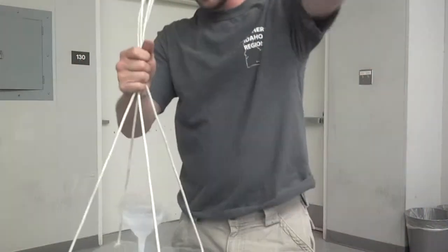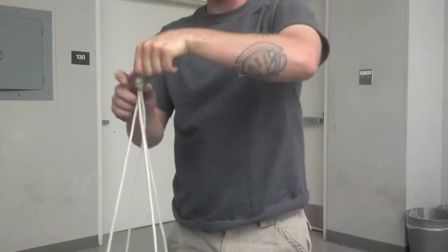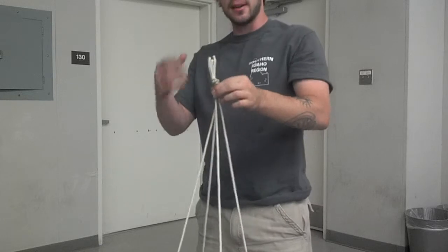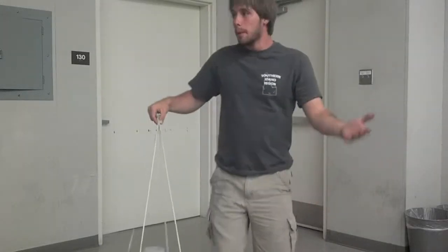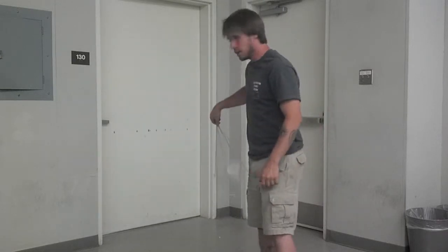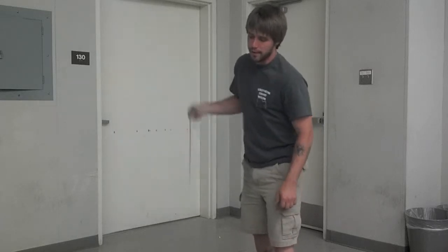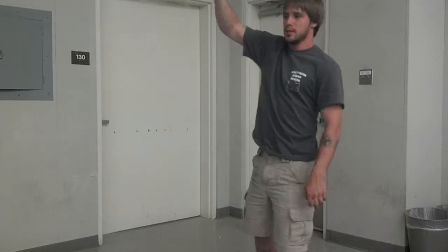Now you don't want to use liquid nitrogen when you're demonstrating this to a class, because it's really easy to throw this wine glass out into the audience, and then you would probably get arrested. But since I'm the only one here right now, I'm in no danger of hitting anyone with it except for myself — but I'm not going to press charges if I do.